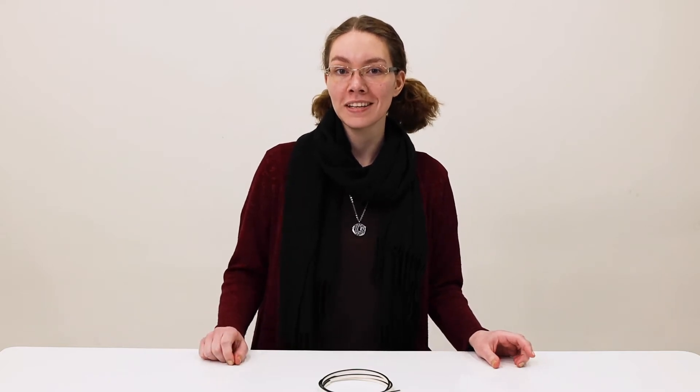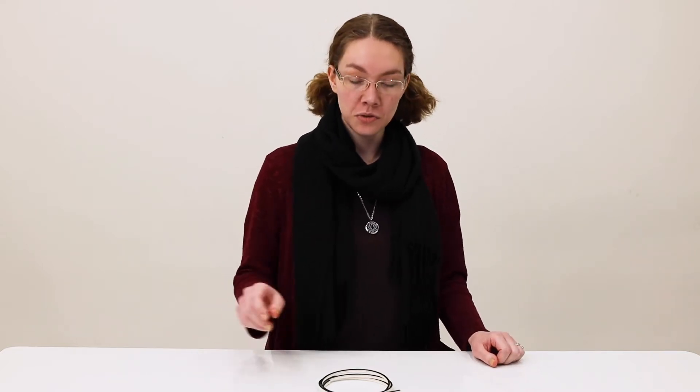Hey, this is Ashley from RecPro and we've got some brake trailer wire here for you. The product number is WIRE-14-2B-5 and it's used for brake wire.